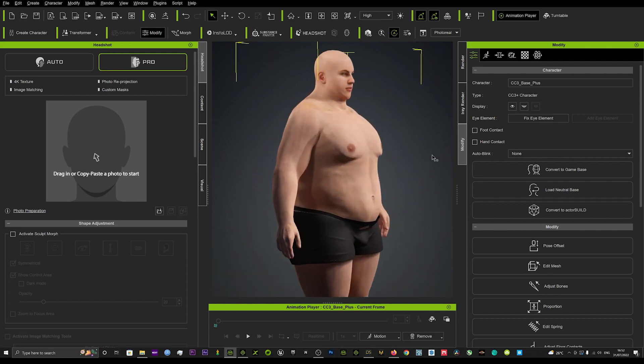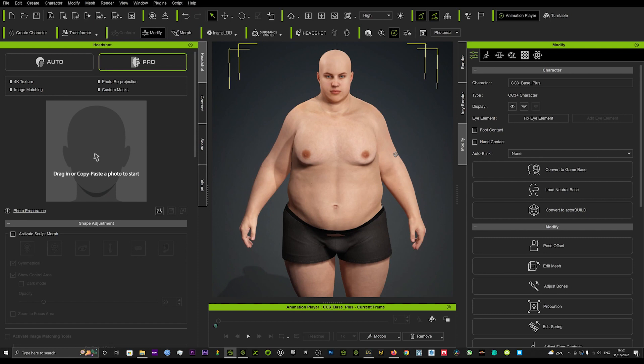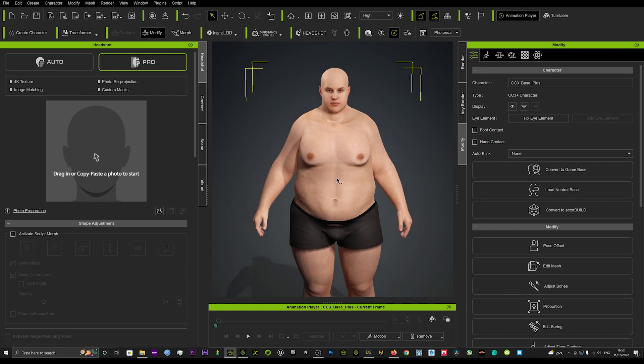That's one of the great tools in Character Creator 4 that wasn't in Character Creator 3 — the Delta Mush — where you can now with the click of a button smooth out your whole mesh. If you weren't happy with the results and wanted it even smoother, you can always go back.